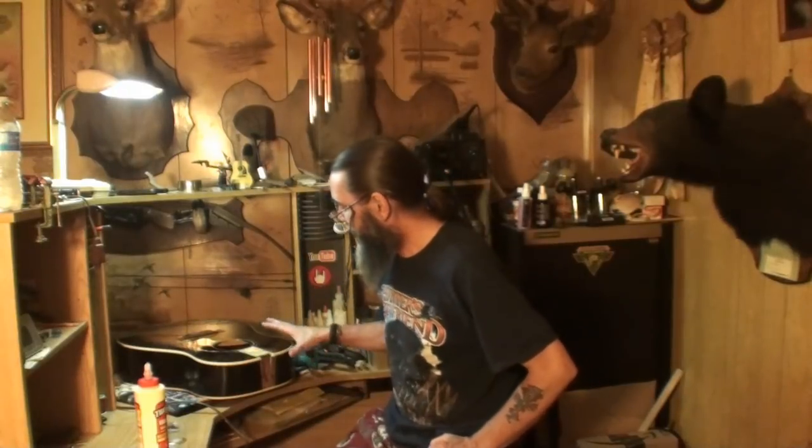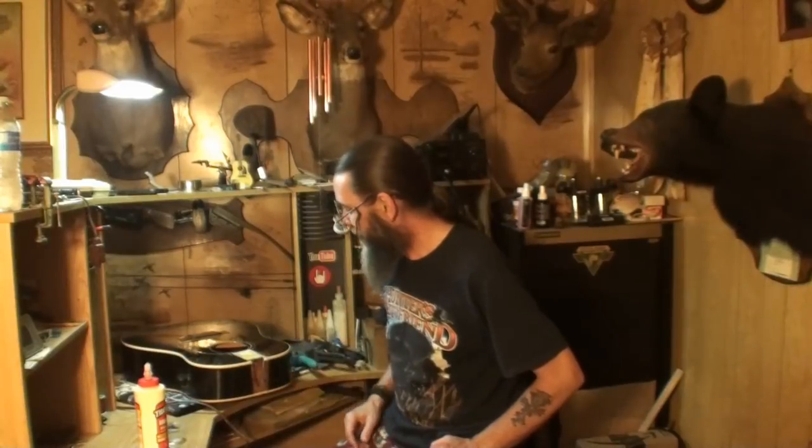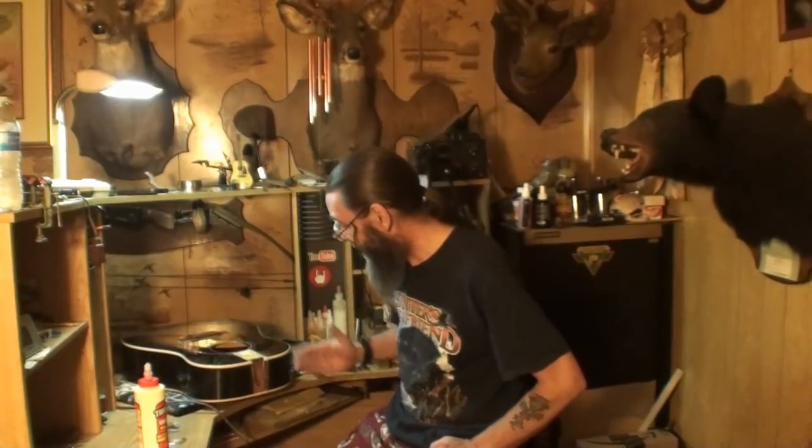So we're getting ready to start gluing this old Gibson up — the J45. If you saw the other videos, just all hell broke loose. I mean, literally broke loose. I might have been a little bit hard on Gibson in that last video on this. To produce one guitar like this over all of the hundreds or thousands they produce over the years, you know, that's not too bad.